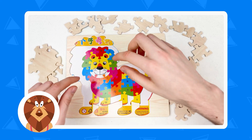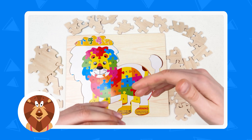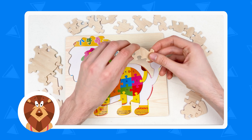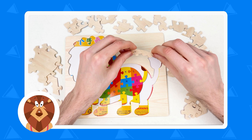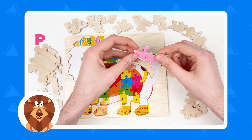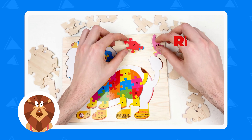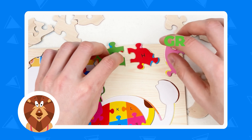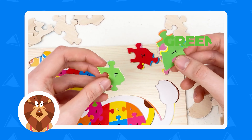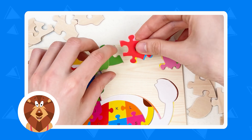Today we're going to learn about the alphabet. Look, we have the colorful lion that has the letters on him — A, B, C, and many other letters. Here we have the puzzle pieces — it's a wooden puzzle. What we're going to do first is turn around the puzzle pieces. And what we have here is the color — it's a pink color. So what we need to do is find the colors.